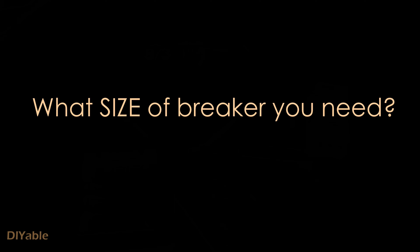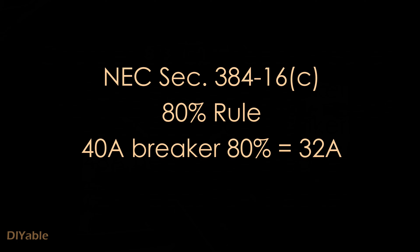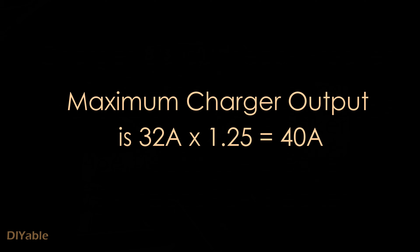The first question is: how do I know what size of circuit breaker do I need? It all depends on the output of your charger. If your charger has an output of 32 amps, you need a 40-amp breaker. This is the 80% rule in the National Electrical Code. In other words, you can use 1.25 as the multiplier to find out the breaker size you need.